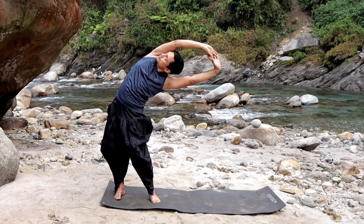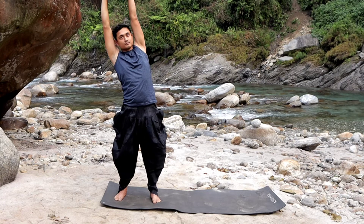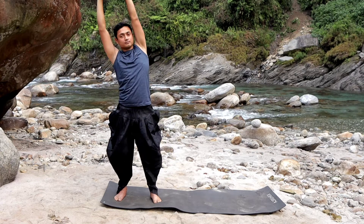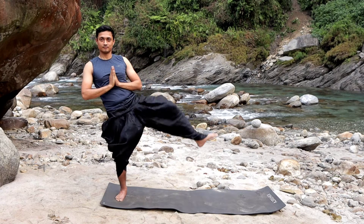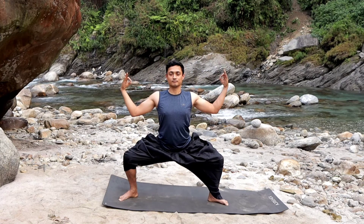Stretch your back. Then stretch your back and forth — Tiryaka Tarasana. Stretch yourself well. Keep your back stretched. Goddess Squat.